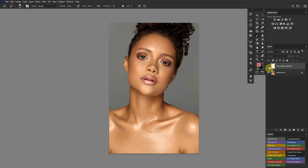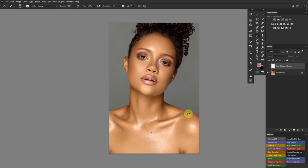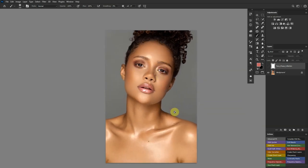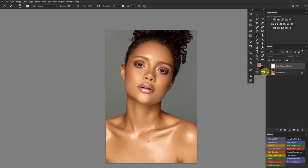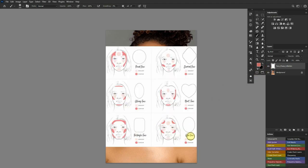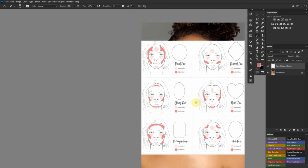I wanted to make this quick and easy, so I went and downloaded this image to help us in our journey today. Let's take a look at this model — beautiful makeup, beautiful subject, beautiful retouch. Looking at the head and face, comparing the face shapes, I've been going back and forth between oblong and oval for a while. I feel like I'll go with oblong because the cheekbone is speaking to me a lot.